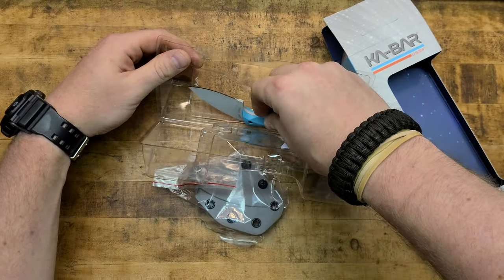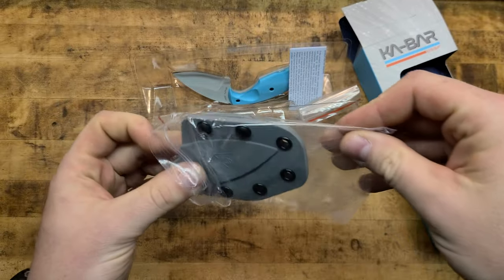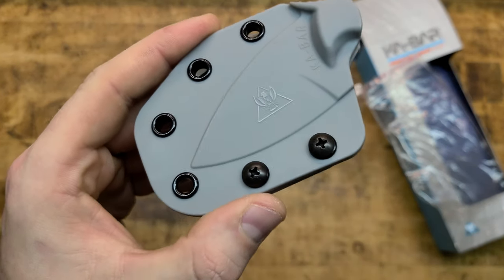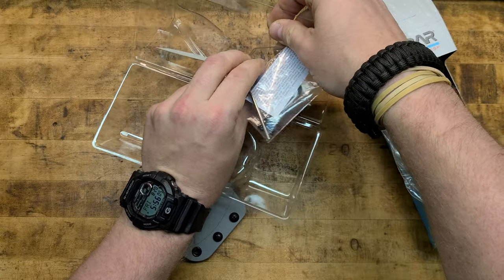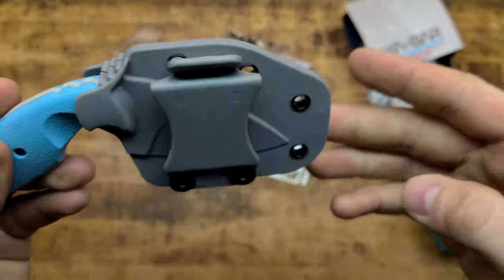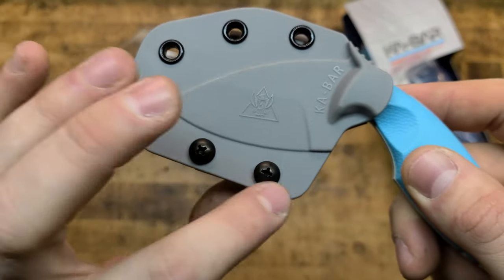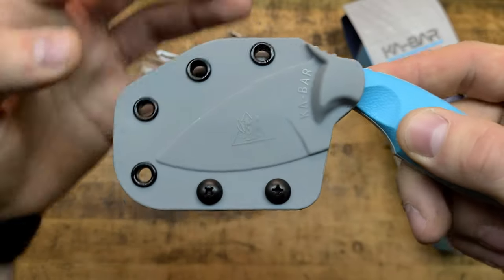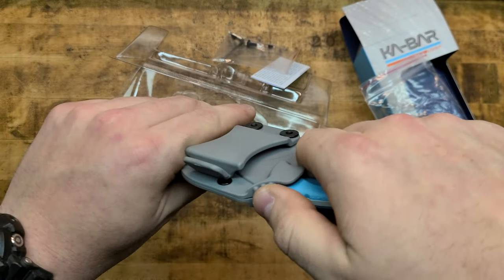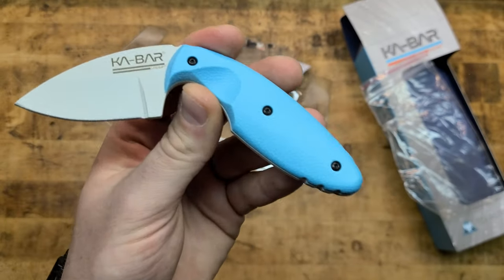A nice, simple design — fixed blade, absolutely beautiful. Here is the sheath, gray sheath to go along with the blade. This is different from the sheath they would typically, or at least have in the past, offered with these knives. So it goes in there, holds it like that. You could carry it appendix, scout carry, upside down. It's also reversible in several different configurations — you can unscrew these screws and mount them however or wherever you want. You can even probably take this off and affix it to carry it in the pocket and just thumb break it. Just a cool little addition to the collection.